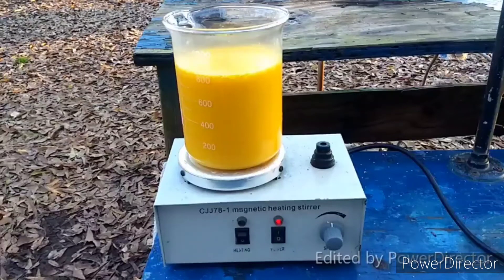There you go — arsenic trisulfide. What I'll do is filter this off and dry it. Then I will use it to make sodium thioarsenate, just because to my knowledge, nobody has done that on YouTube or Bitchute before. So, cool.